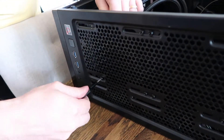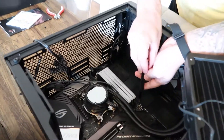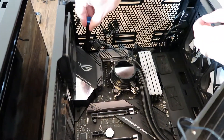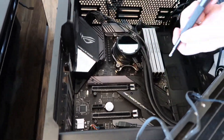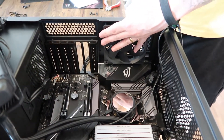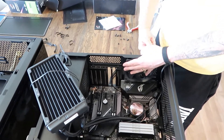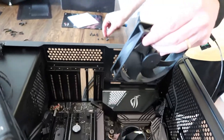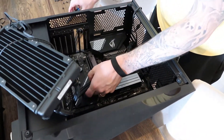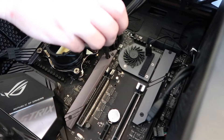I am removing the radiator, and now the screws for the motherboard. I realized I had to remove the fan because it was blocking the motherboard. Could there be a hidden screw? I found the last screw — it was hidden.